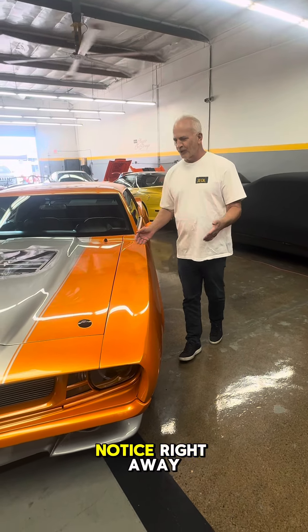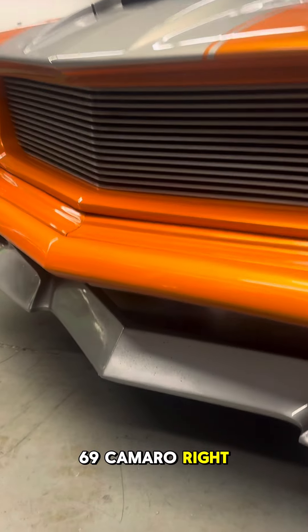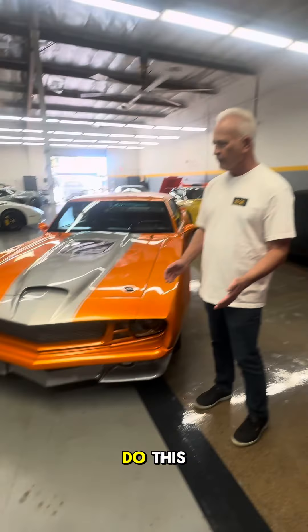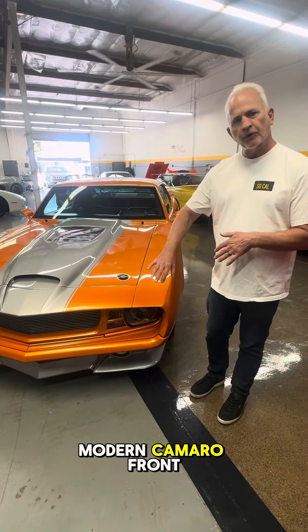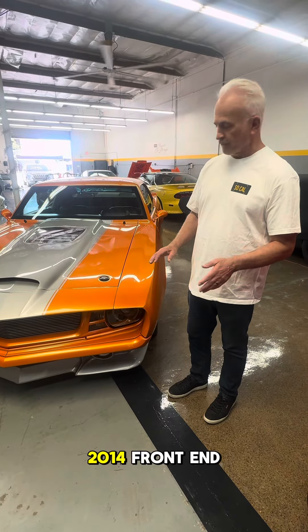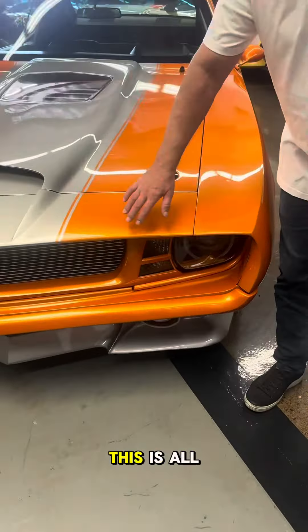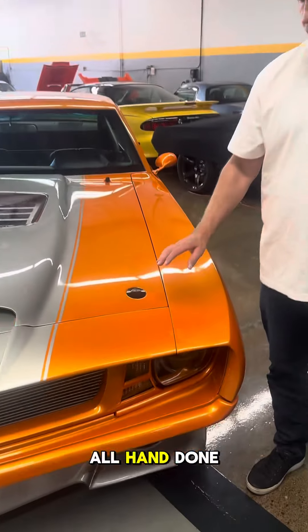Now there are some things you might notice right away. Look at the clip on the front end — that's not a '69 Camaro. My customer really has a creative touch and wanted to put a more modern Camaro front end on there; I think this is about a 2013–2014 front end. And check this out: this is all done in metal. There's no fiberglass in any of this work — it's all hand done.